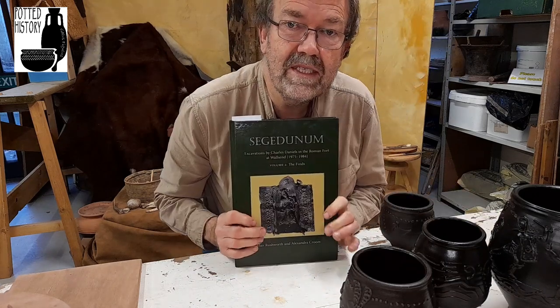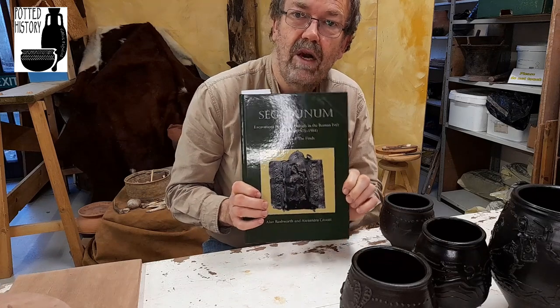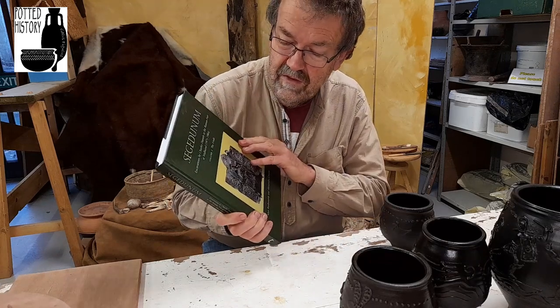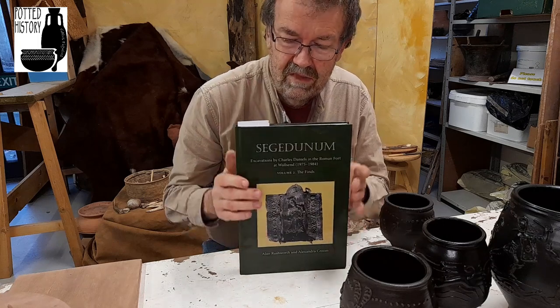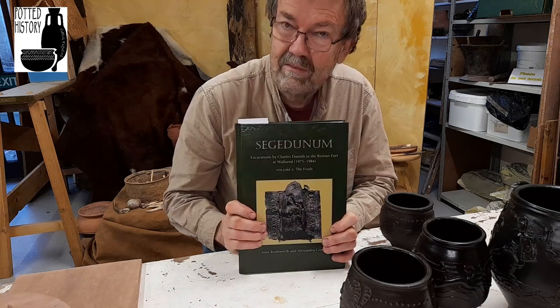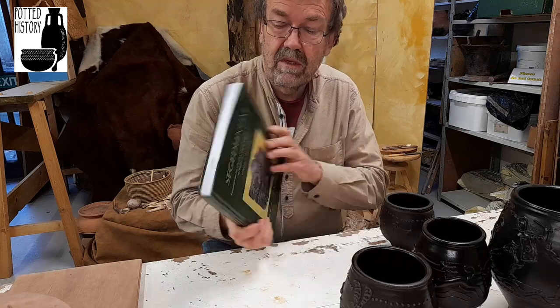It was excavated 1975 to 1984. If you can get hold of a copy of this, it's very good — lots of information, not just about the pottery but about all the other finds. It comes in two volumes; this is the second volume. I don't think it's in print anymore, but well worth looking at.